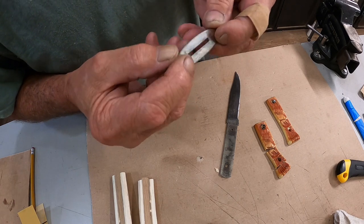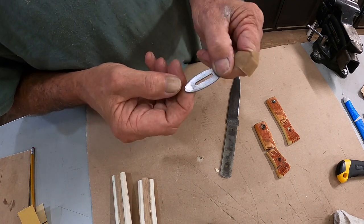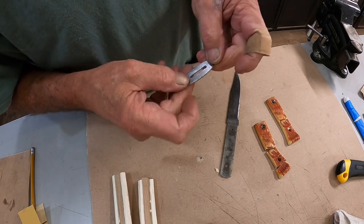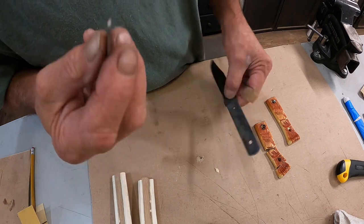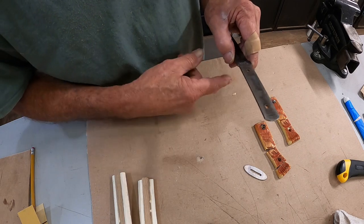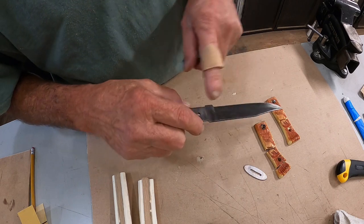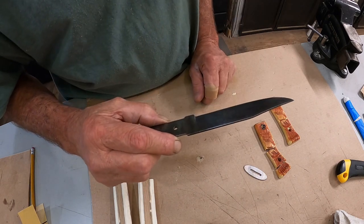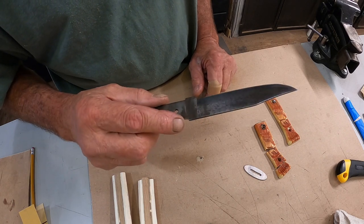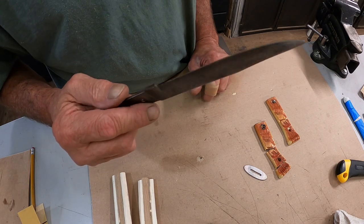I'll also clean this up real good and gun blue it. It was chromed before — it had chrome on it, a little bit still on there — I'll finish sanding that out. We'll put some rust preventer on this before we glue the handles on. Next step is going to the buffer while I can still get to everything real good, buff it off and clean it off real good. I'll be back with the next step on this one in a few minutes.